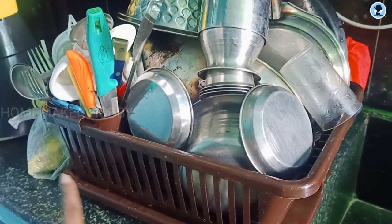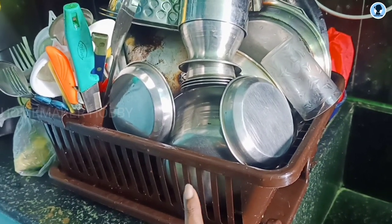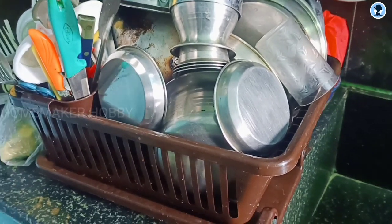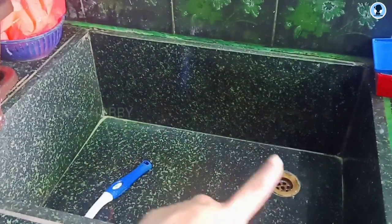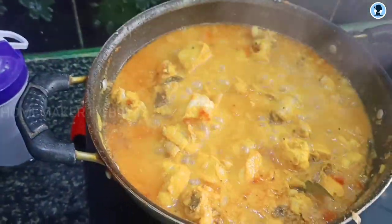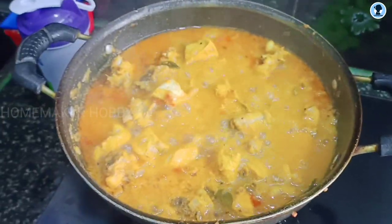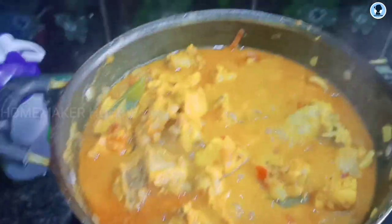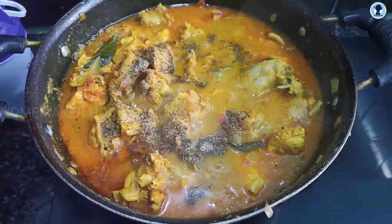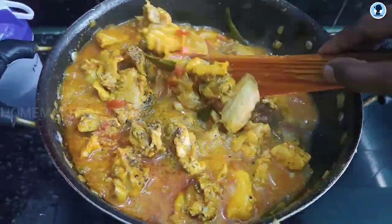The rice is from Amazon. This is a video posted on our channel. Please check the link in the description box. There is a cleaner in the sink and we can wash it. The chicken is ready. The pepper and gravy are ready.